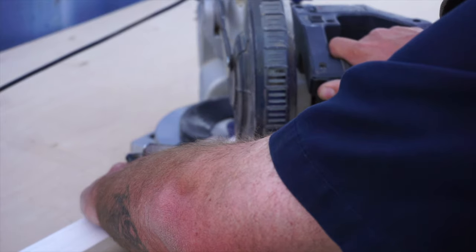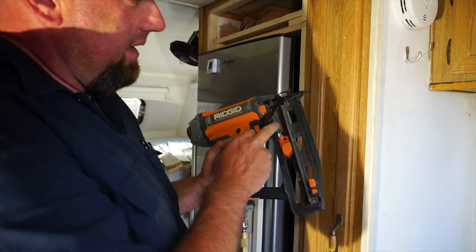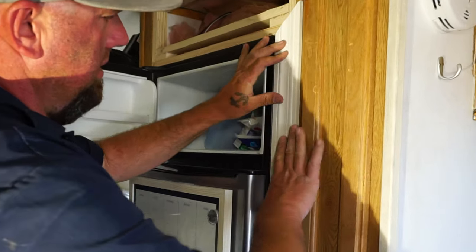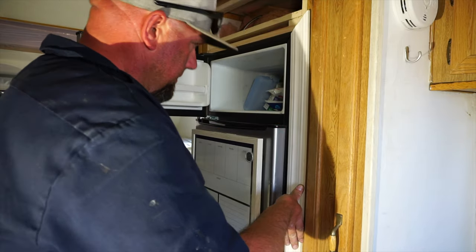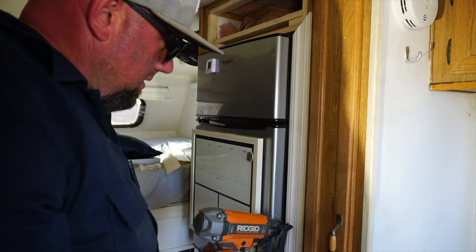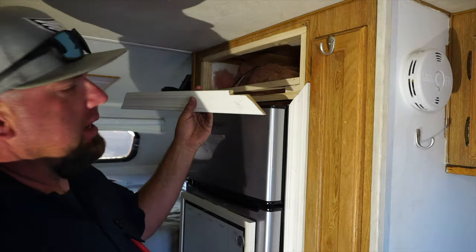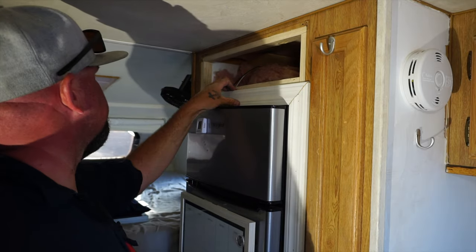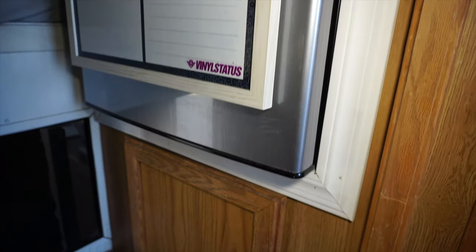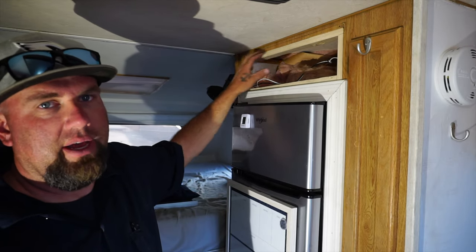I'm going to switch over to a finish nailer — I've got inch-and-a-half finish nails. What I'm trying to do is line this up so it's all flush. I notched a little piece out so it goes over the hinge. As you can see, everything's flush. I'm going to screw it in from the backside just so it doesn't move at all. For right now I'm going to cut a piece of paneling to go right here, because this is where the stereo is going to go.